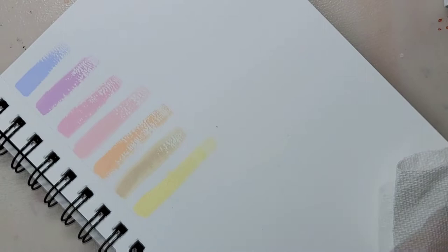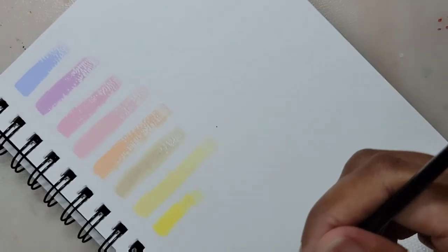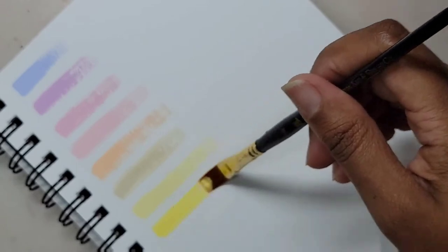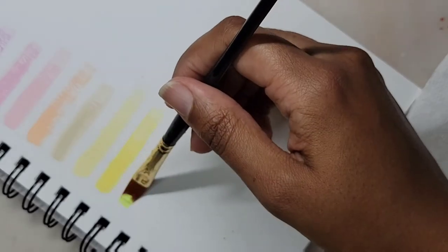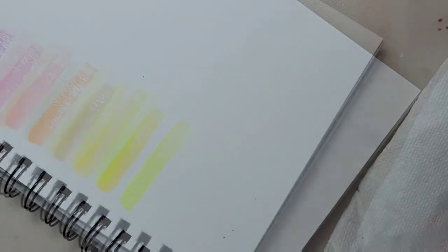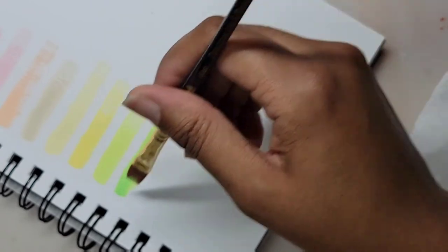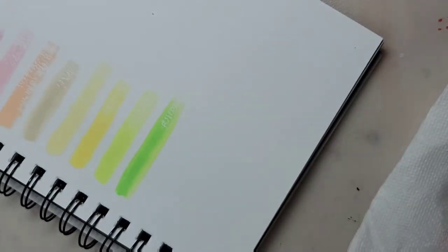Acrylic gouache dries pretty fast, so I'm using my Stay Wet palette, and I'm also misting the paints so that way they won't dry out too fast. Because acrylic gouache — especially Turner's, since that's the one I'm most familiar with — it dries fast. A little too fast, which is a downside, but I make it work.